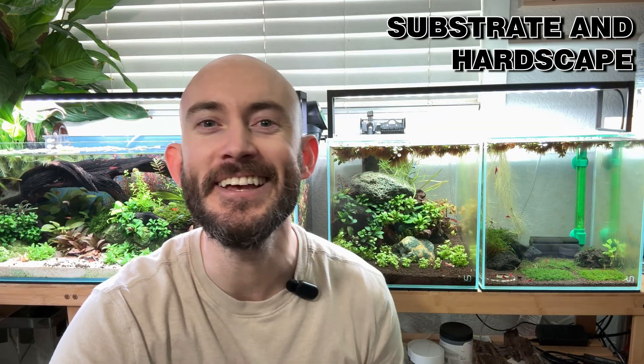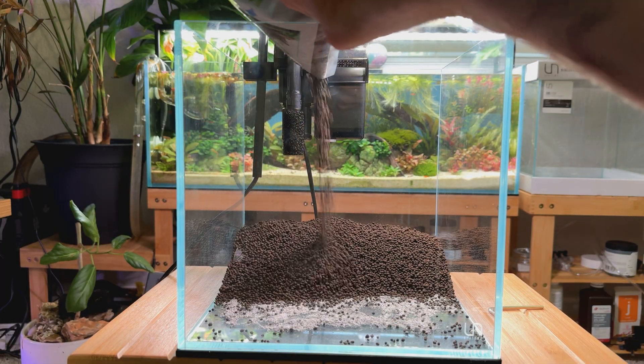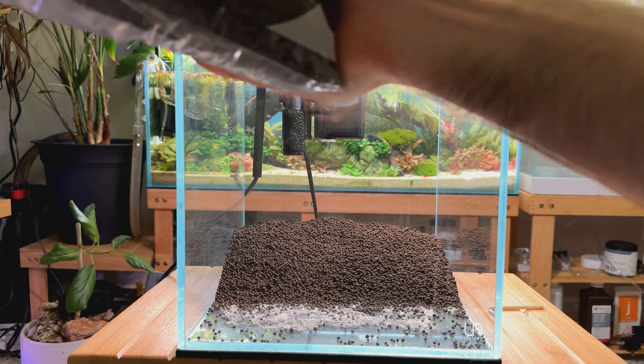Number two is substrate and hardscape. In this tank we have Contro soil — something like ADA Amazonia or Fluval Stratum — some type of beaded substrate that buffers the pH and makes it more acidic is ideal. You also want something that creates a ton of surface area in the aquarium for biofilm. Shrimp love grazing on biofilm, including on hanging rooted plants. The more surface area you can provide, the better.